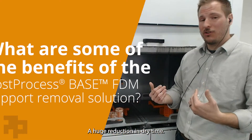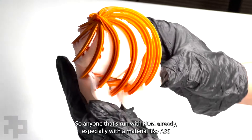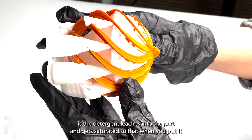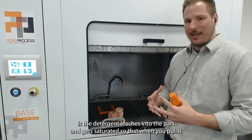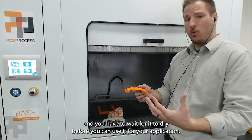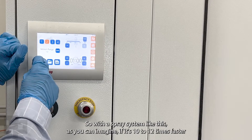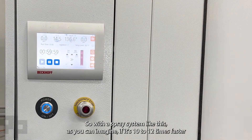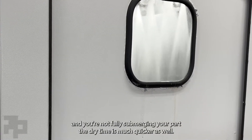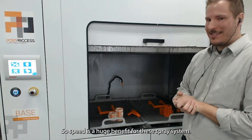A huge reduction in dry time. Anyone that's run FDM already, especially with a material like ABS, knows that if you're soaking parts for hours, the detergent leaches into the part and gets saturated, so when you pull it out it's actually sweating out the detergent. You have to wait for it to dry before you can use it for your application. With a spray system like this, if it's 10 to 12 times faster and you're not fully submerging your part, the dry time is much quicker as well. So speed is a huge benefit for these spray systems.